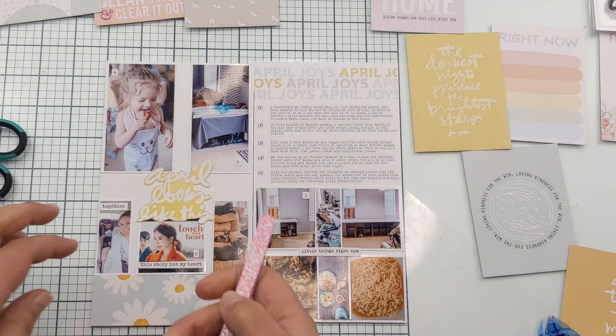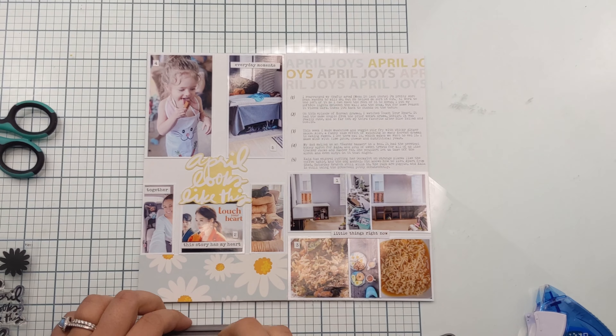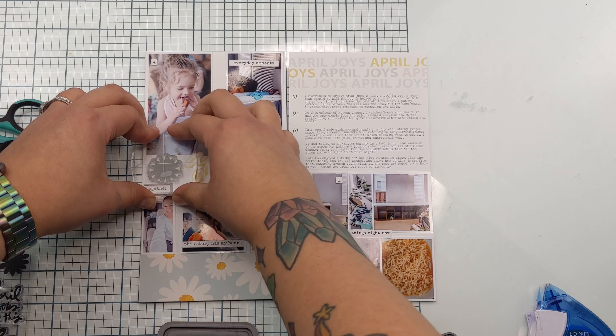The included sticker sheet also had numbers, as did the index card for the journaling on top of the right page, so I was able to correspond each photo with the appropriate journaling, which I love.